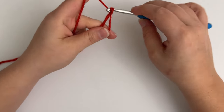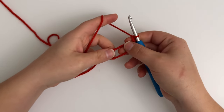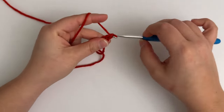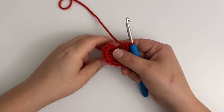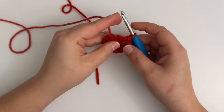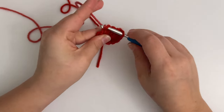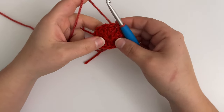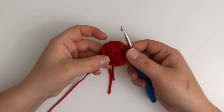Once you have your magic circle made, you will then chain two, but this chain two does not count as a stitch. You will then work 12 double crochet into the magic ring. After you've made 12 double crochet in the ring, you'll grab the tail of yarn, pull the circle closed, and finish the round with a slip stitch into the first double crochet. This is where I like to change my colors — I like to slip stitch with the next color I'm changing to. After round one, you should have 12 double crochet.